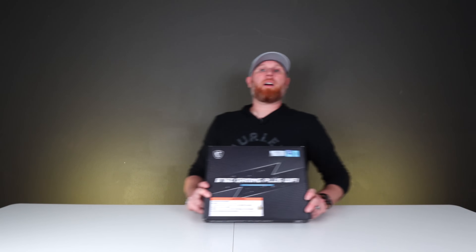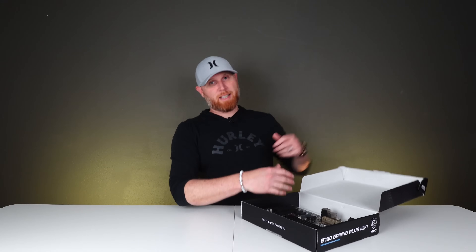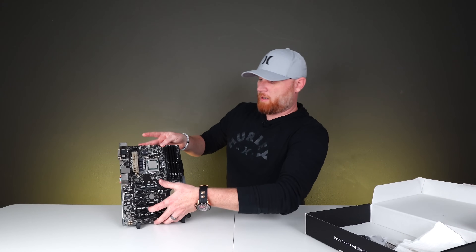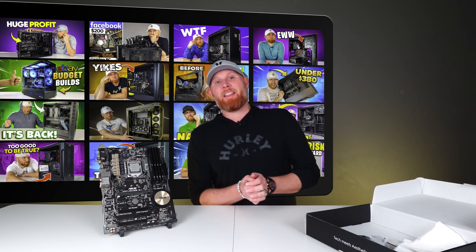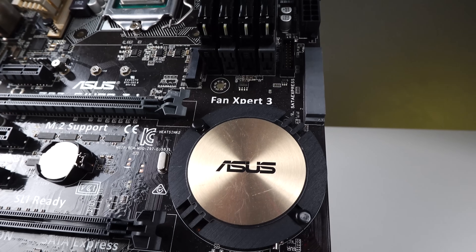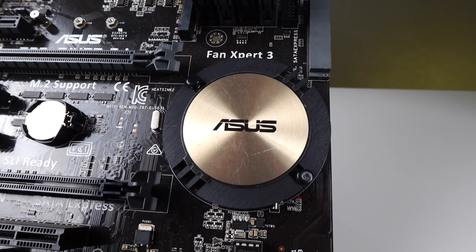Here we are — just a casual B760 gaming plus WiFi board. Just kidding, it is not at all a B760. What it is, is this ASUS Z97 board. Now for those of you who have seen all the episodes of the build up challenge and you are a huge fan of this series, you may recognize this board. It is an ASUS Z97 board with 32 gigs of DDR3 RAM, and inside the CPU socket is an i7-4790K CPU.